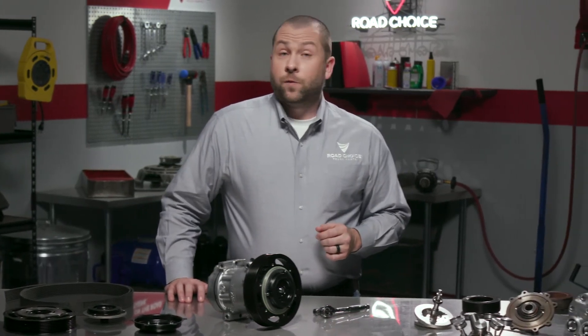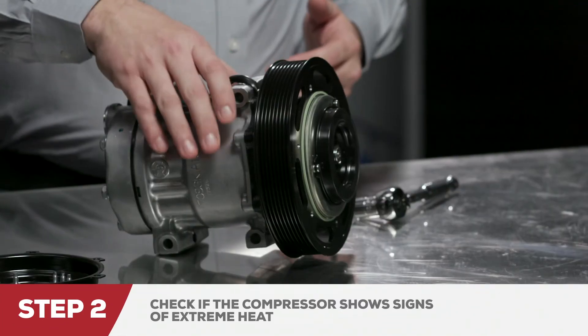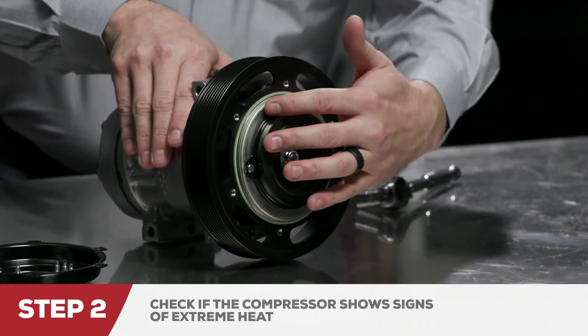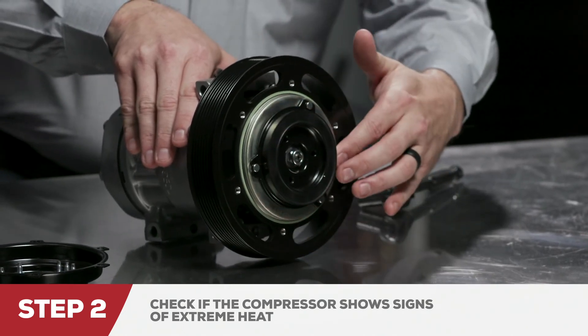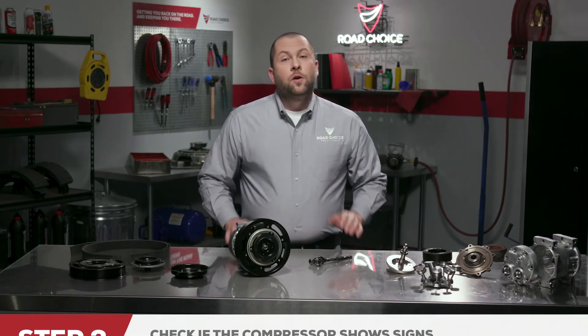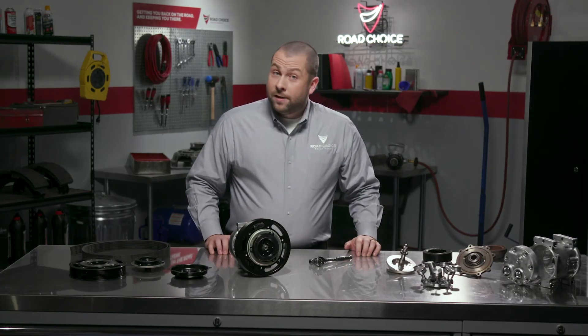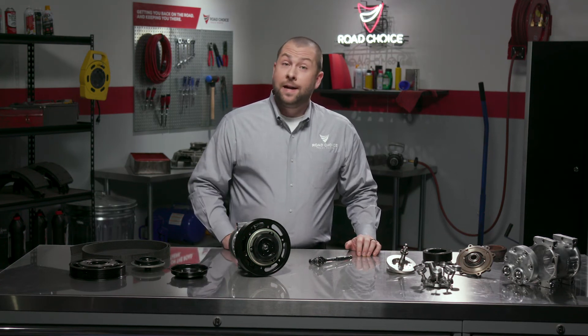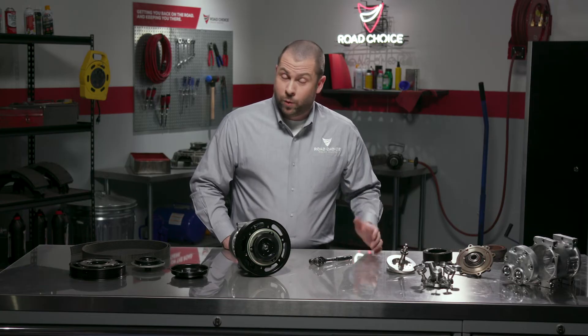Another way to troubleshoot for compressor lockup is to check if the compressor shows signs of extreme heat, such as scorching or discoloration on the armature plate. The reason may be slippage. Use these steps to determine if any type of compressor is defective. Check carefully, because removing any compressor unnecessarily will be costly.